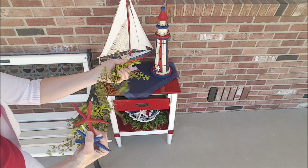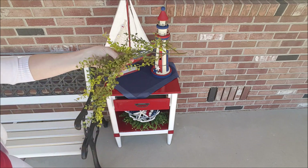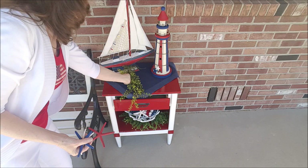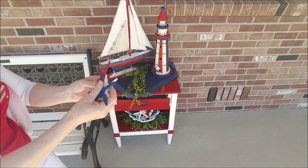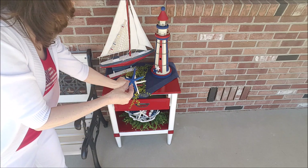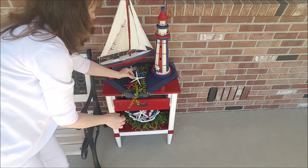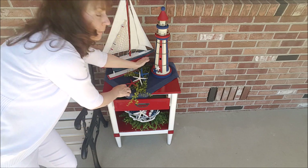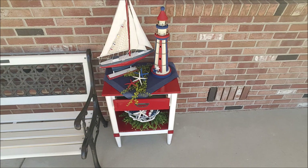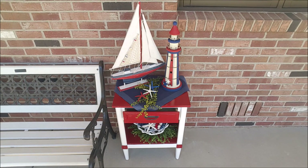I'm just going to add some greenery — it kind of looks like seaweed a little bit to me. I'm going to set that in there, and I have some starfish: kept one white, painted one blue and one red. I'm just going to set those here like so. That is all I'm going to do to the table.